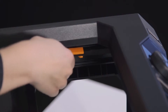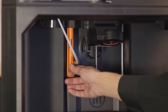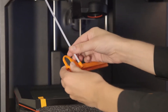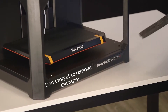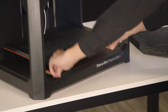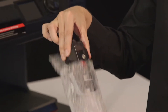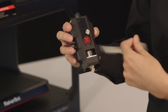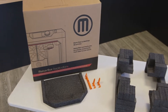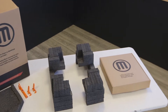Next, remove the packaging material protecting the gantry, Z-stage, build plate, and extruder. It's a good idea to save the packaging material in case you want to move or travel with your printer at a later time.